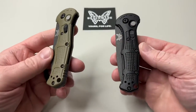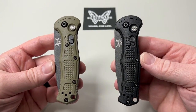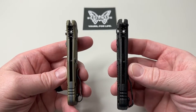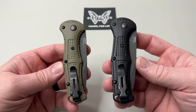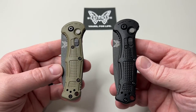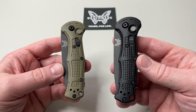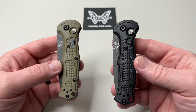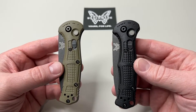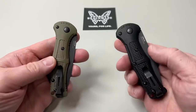The Mini Claymore is here and ready to go. We're going to take a look at both of these a little more in depth — we did an unboxing already, so this is going to be more of an overview. We're also going to do comparisons with the full-size Claymores and with some other familiar knives we carry every day from Benchmade.